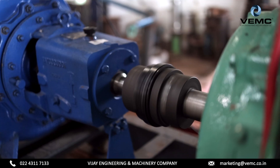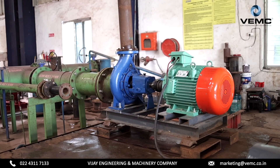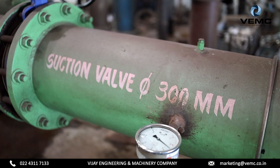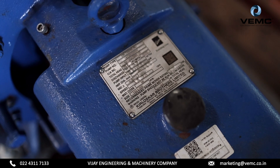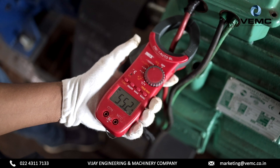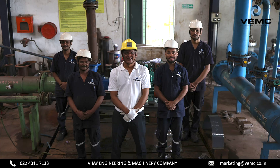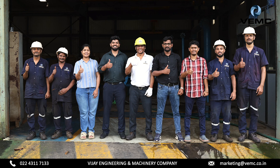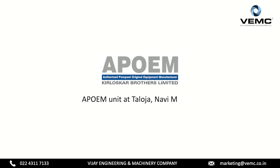If the readings taken at site match with the values in pump curves given in the data sheet, or if there is a deviation of only 5% as per the performance testing standard, then the pump is working fine. Now you have understood how to measure pump head and also how to verify it against your pump data sheet provided by your OEM. If you are looking for pump performance testing, just as you witnessed in this video by VEMC experts, then get in touch with our team. We shall do all this at our state-of-the-art APOEM unit at Taloja, Navi Mumbai.